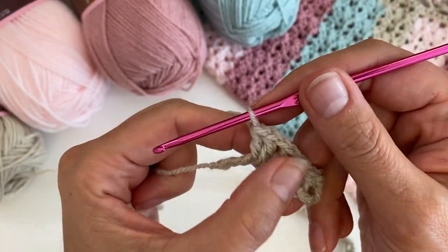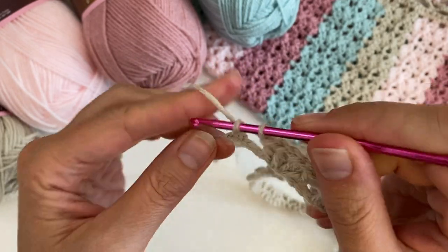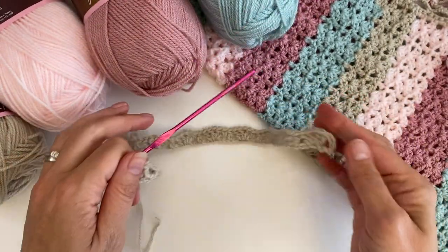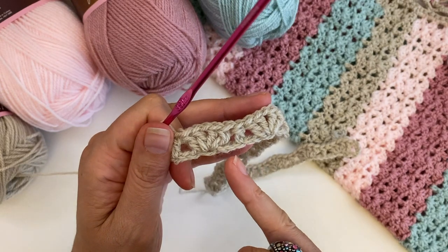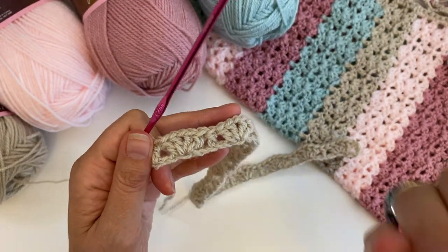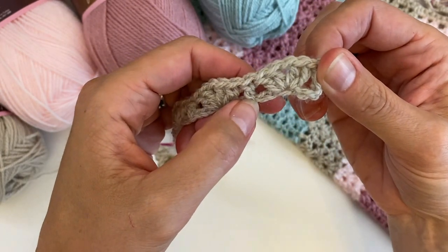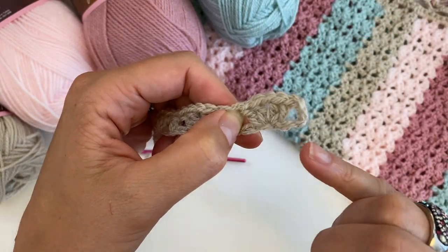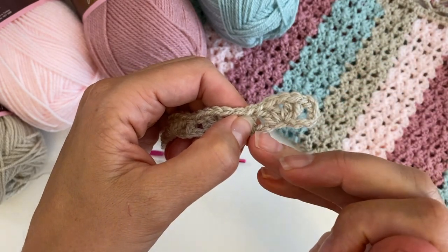So I have done my last shell. I now have three stitches left — skip two and do your last double crochet. The reason why we end in a double crochet is so that we have an edge stitch here and an edge stitch there, giving us a nice straight edge on the sides. Our stitch repeat is six: here we use one, two, three, four, five stitches, then we have the double crochet — so that's six stitches.